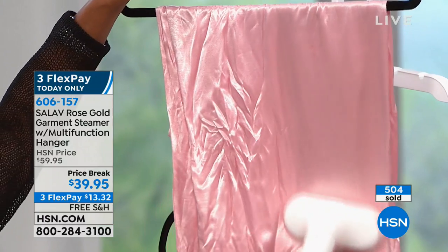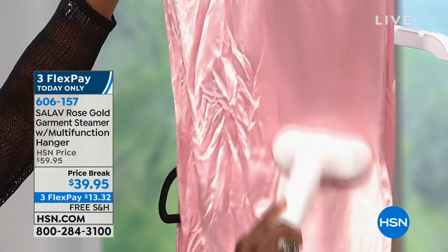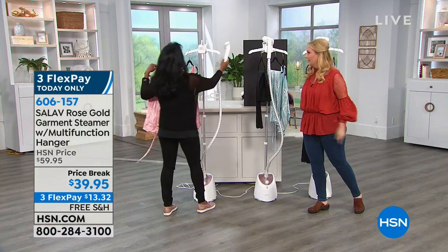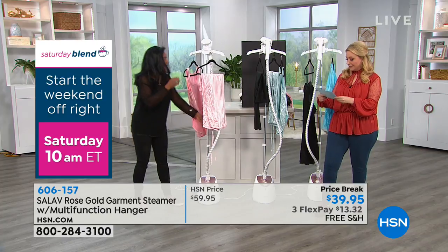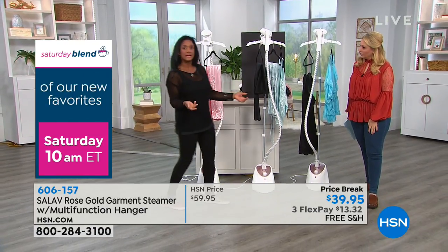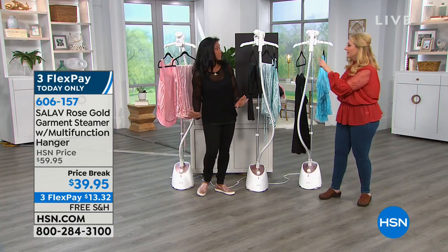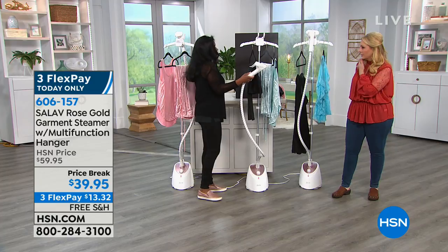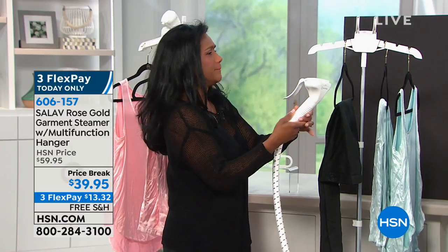Even if I just showed you those three facts and told you it was $39.95, I would be in. I love that it is in the configuration of a professional steamer that you would see in a tailor's, a couture designer's, at the bridal shop, or a wardrobe department in a television studio. We have something like this here at HSN, and ours cost hundreds of dollars and are usually pressurized tanks. This is a non-pressurized tank and very lightweight — 8.6 pounds. It comes with two attachments: the brush attachment as well as the pant pleat attachment.